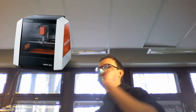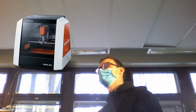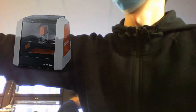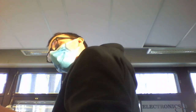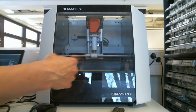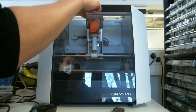We're going to cover how to use this Roland Monofab SRM-20 machine in order to mill circuit boards — things like these. As you can see, this is a three-axis machine, similar to a laser cutter or vinyl cutter. It has a moving head that moves along the X-axis, and a moving bed that moves along the Y-axis.